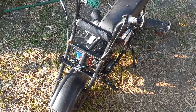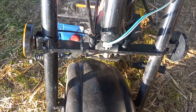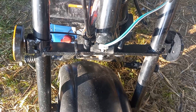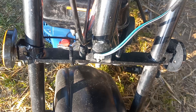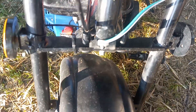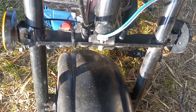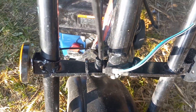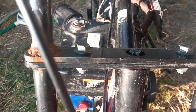Hey guys, this is a quick video for angry. The necks on these Storm 200s are the exact same as your mm80, your Motovox, db30s, dirt bugs, Bajas — even down to the Coleman or ct100 and stuff like that.